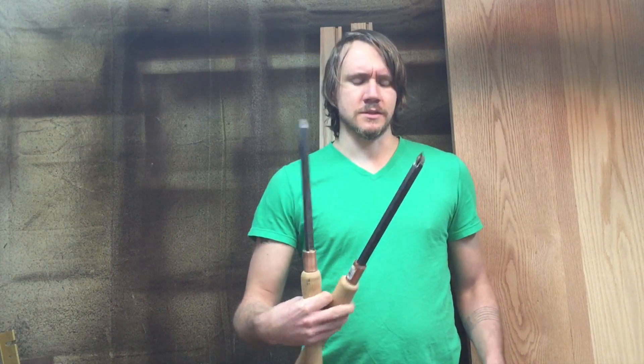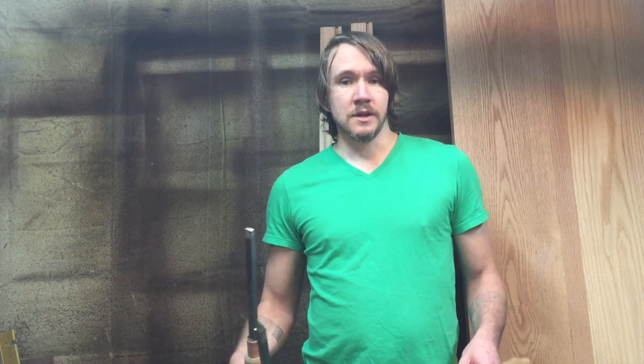I've made three of them: the Easy Rougher, Easy Finisher, and the Easy Detailer. I did use Easy Wood Tools carbide cutters. Other than that, everything else I either had or purchased online.